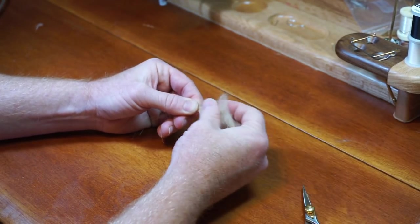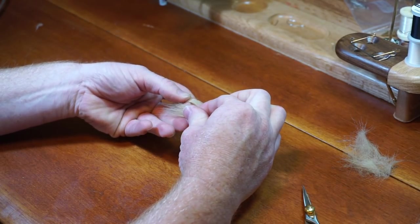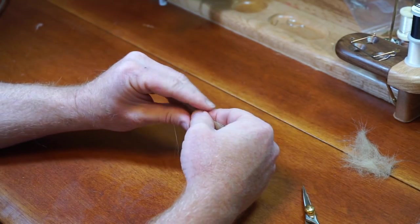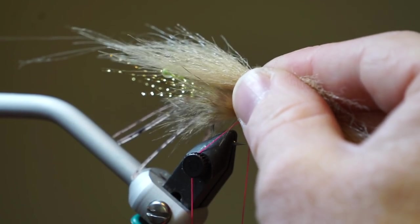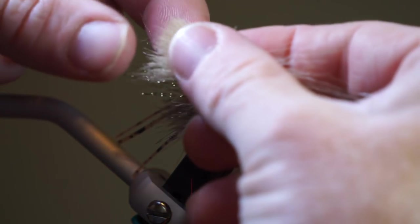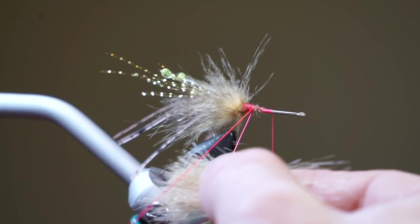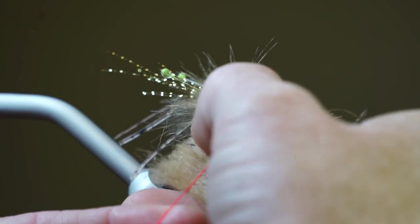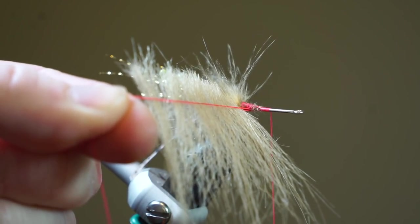Pinch low on the chunk and pull out the under fur. Now pinch just the tip of the craft fur and pull out the shorter fibers, then align the tips of the shorter fibers with the tips of the longer fibers to make it much thicker. Measure your fiber to about as long as the crystal flash, cut the fibers square at that measurement, then turn the fibers around and place them into your dubbing loop, spreading them out evenly along the loop.